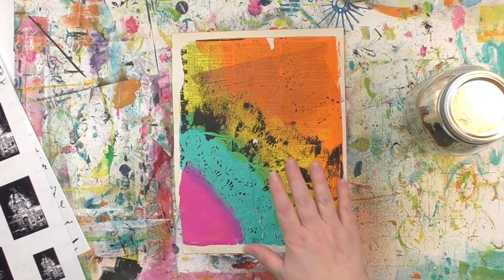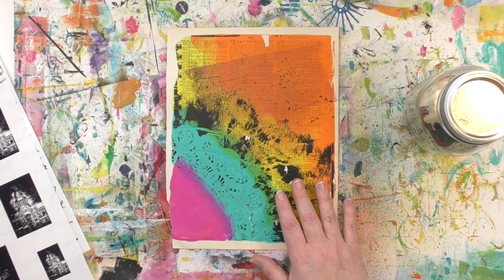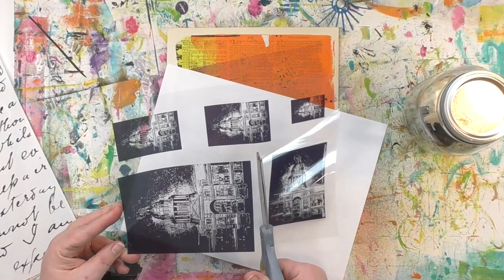Here's the gel print that I want to add some more onto. It's great with all those colors, even with that rip in it there — I still love this print. But it needs kind of a focal image, something to really draw your eye towards. And I want to put that down on that pink down on the bottom left. This is where image transfers are so handy.